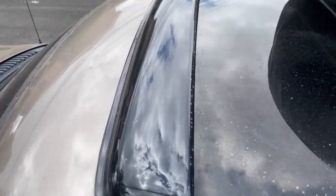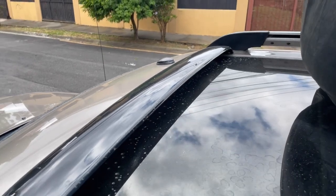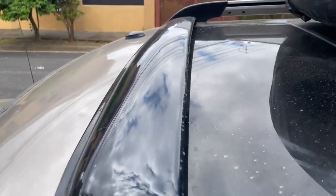Hey guys, so as someone who loves driving with the sunroof open, I know how annoying it can be when rain or snow starts to fall. That's why I decided to try out this universal rain deflector.